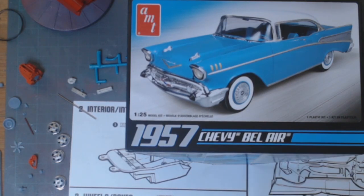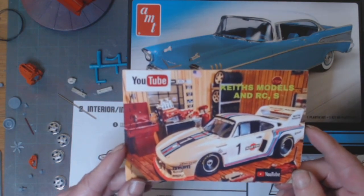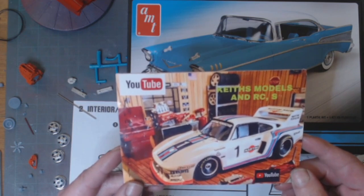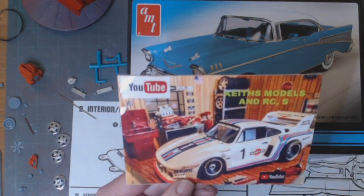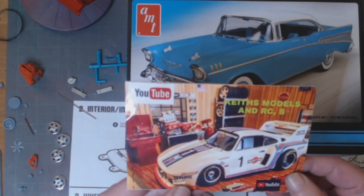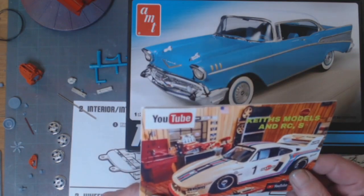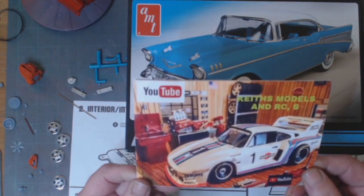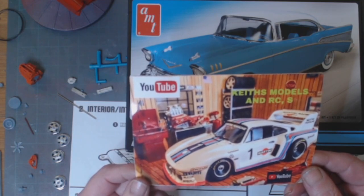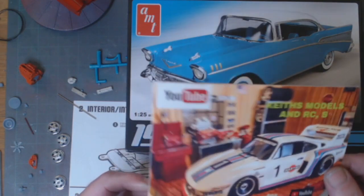I've got a shop card shout-out — it's been a little while getting here but finally: Keith, I have your card. Keith is from southern Ireland, he's a very good car modeler — modern cars, GTs, JDMs. If you're not subscribed to Keith, go over to his YouTube channel, it's Keith's Models and RCs. Thank you very much Keith for the kind words on the back, I appreciate your support. Go over and like, subscribe, and share his content — a very good modeler, I enjoy your content Keith.